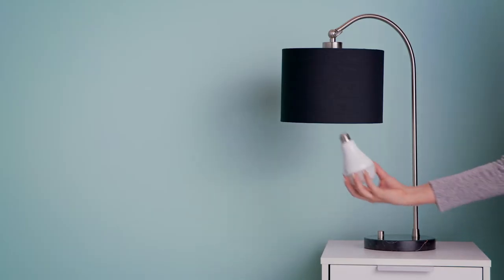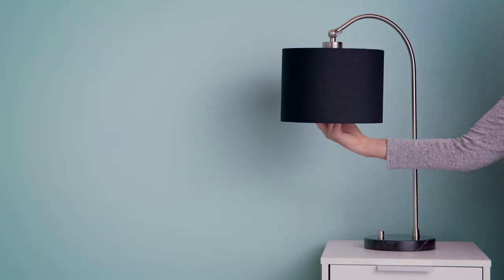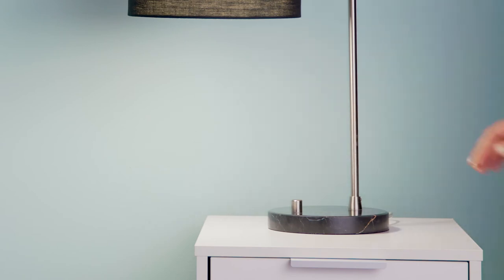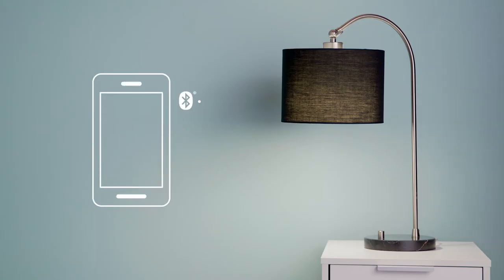After you screw in one of these two LED plus speaker bulbs, or install our LED plus speaker recessed can, turn it on. Then discover it via Bluetooth and connect to it on your smartphone to play music, podcasts, and more.